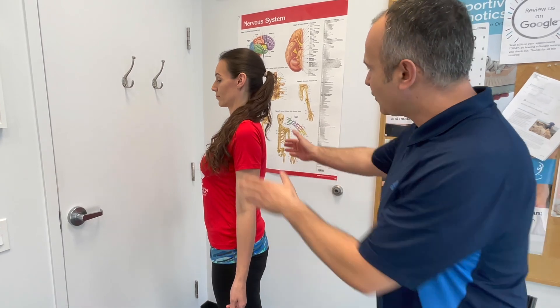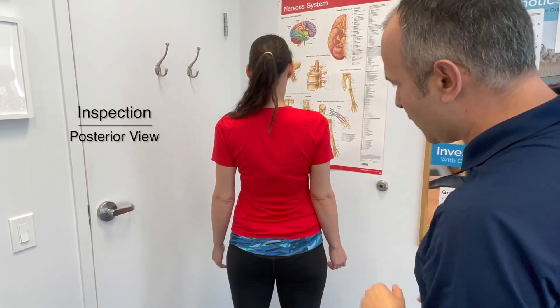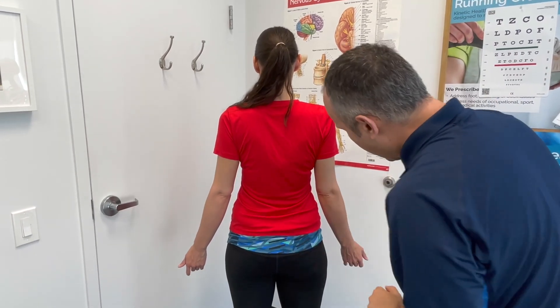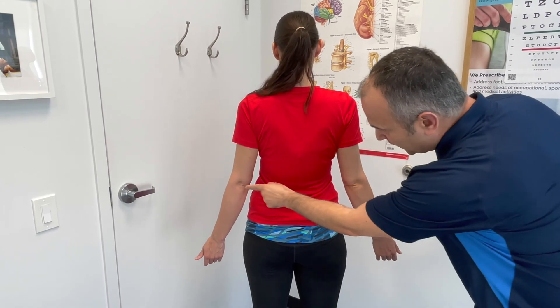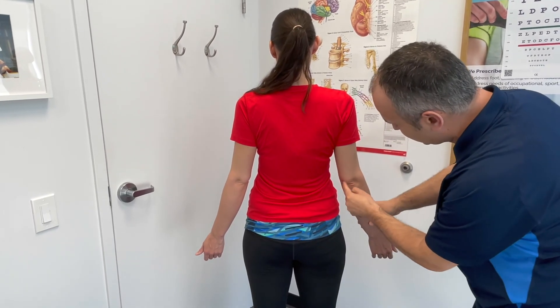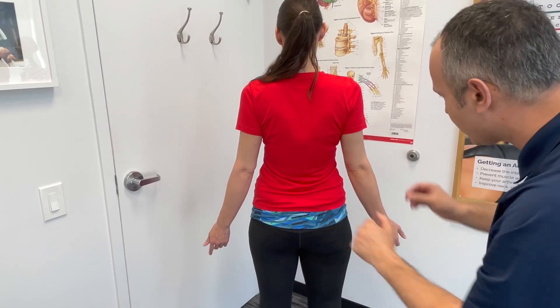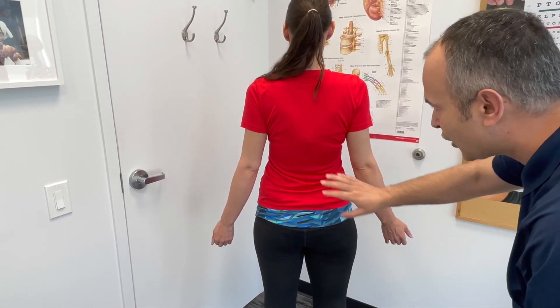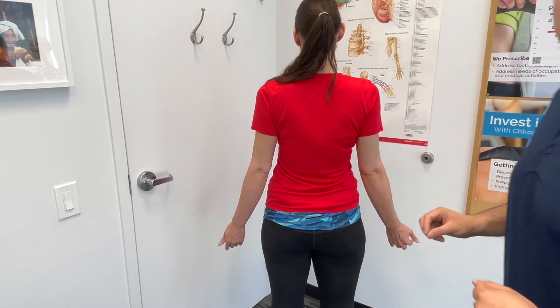From the posterior view, we can see the olecranon process and fossa much better. We look for edema in these regions, as well as muscle asymmetries, atrophy, and any skin changes or swelling. That covers visual inspection of the elbow from three views.